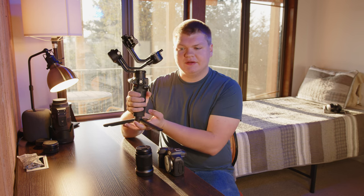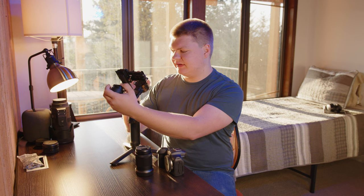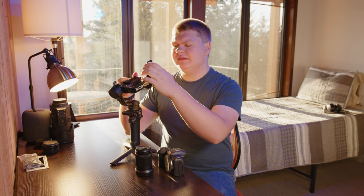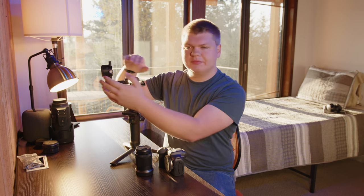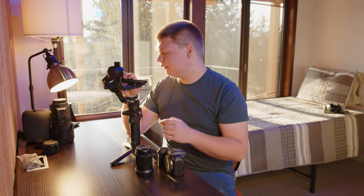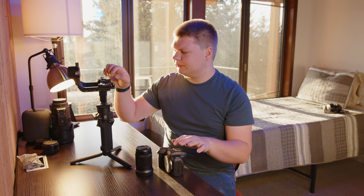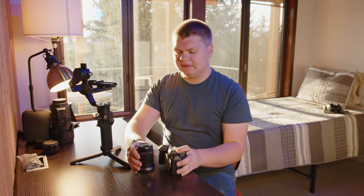Let's get this configured. This is currently set up for the Blackmagic Pocket 6K with a Sigma 18-35. It actually does fit on here, just barely. The newer gimbals — the RS3 and RS3 Pro — have bigger arms to fit cameras better. But this does actually fit, so that's cool. First, let's get our mounting plate set up, put it on here, and then balance the whole gimbal.